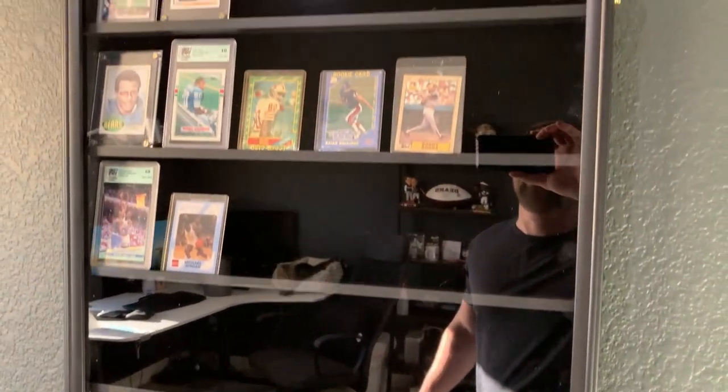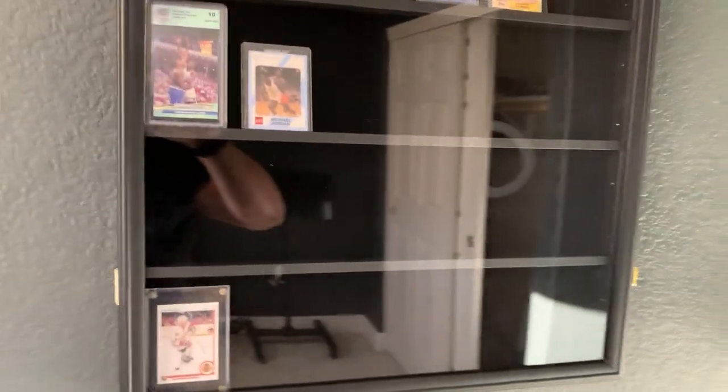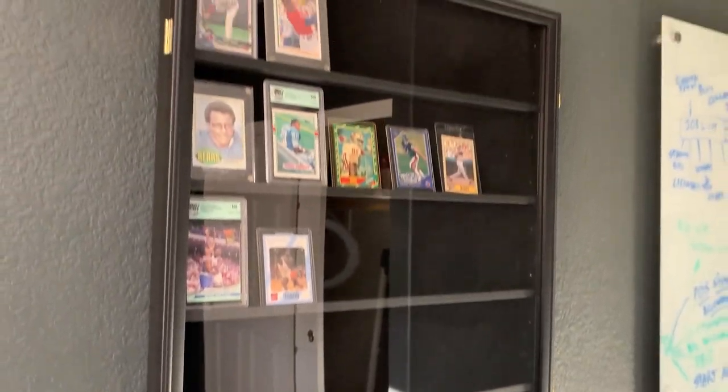This is the Verani sports card memorabilia case. In this review I'm going to tell you everything you need to know about this case, including one thing I think you should know before buying.